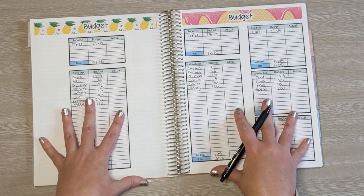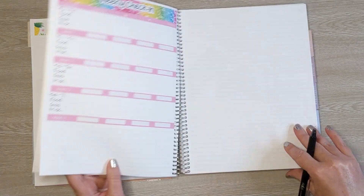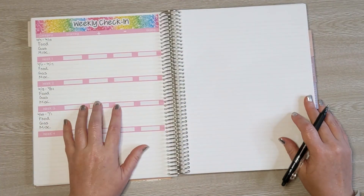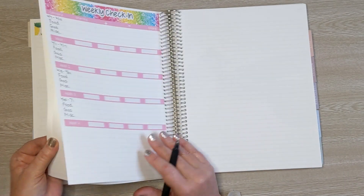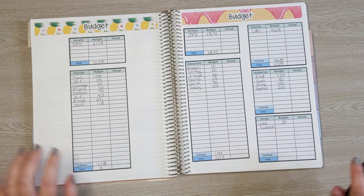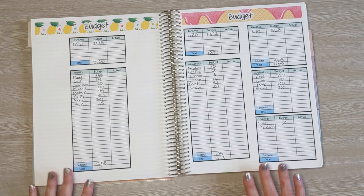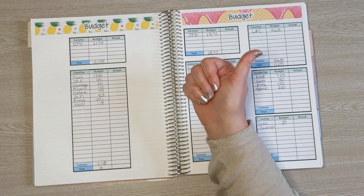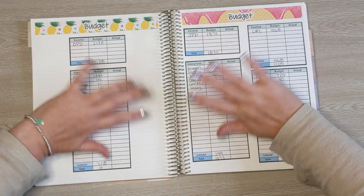So we have our budget all set up, and I think that's it! I'm so excited to come back next week and do the weekly check-in and see how we're doing. I think it's going to be super fun. Thank you guys so much for watching — if you enjoyed today's video, please give it a thumbs up, and I will see you all again next time. Bye everyone!